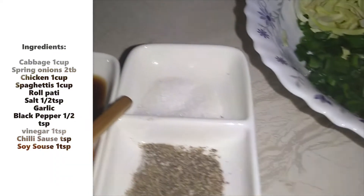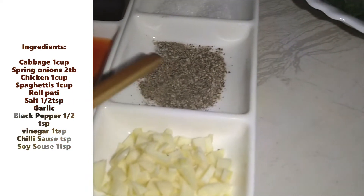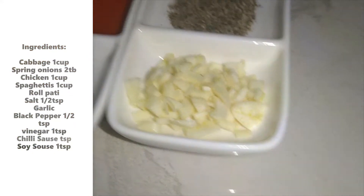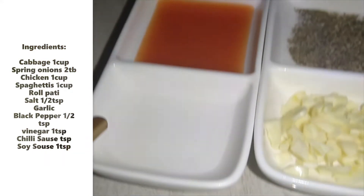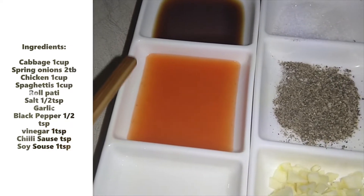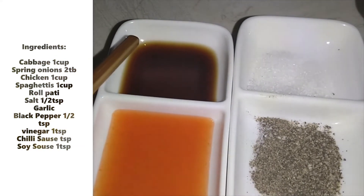I have half a teaspoon of salt, half a teaspoon of white vinegar, 1 teaspoon of red chili sauce, 1 teaspoon of salt, and 1 teaspoon of soy sauce.